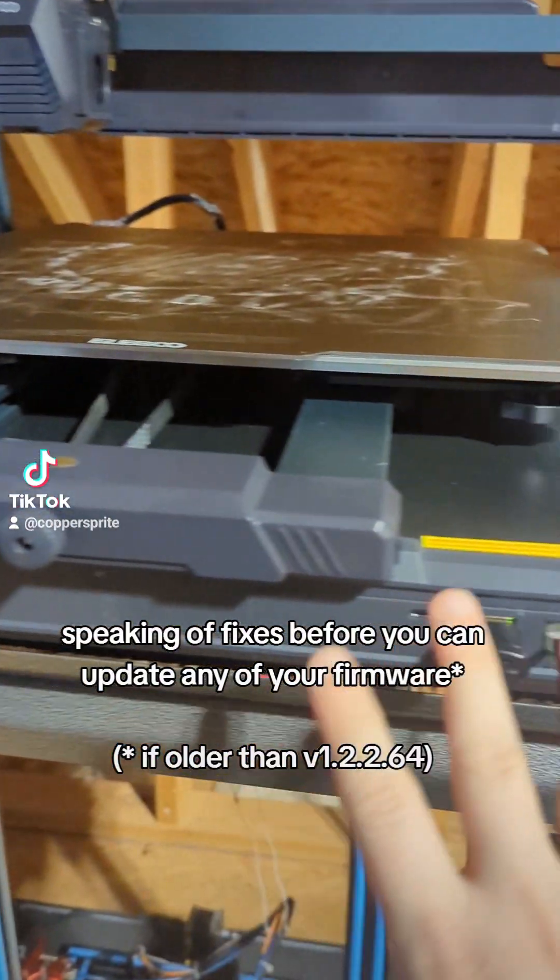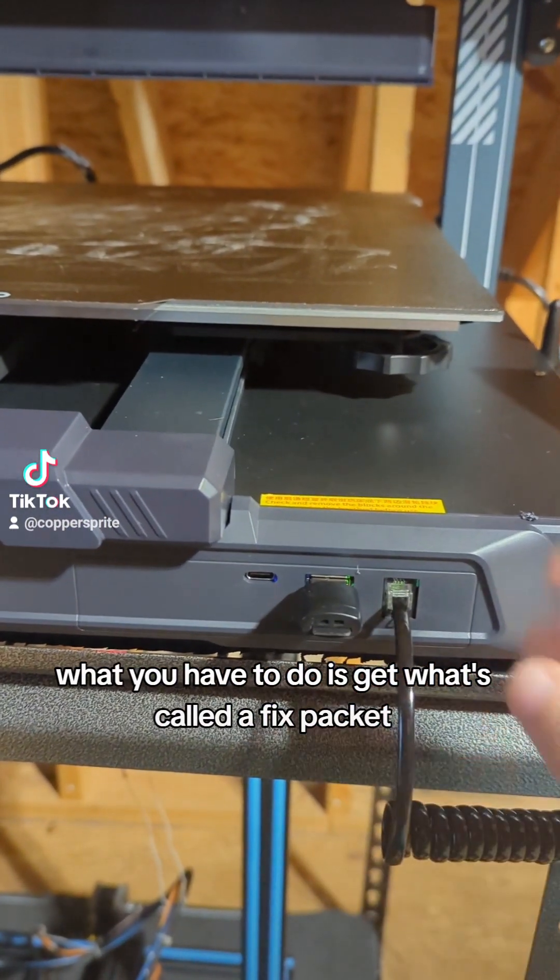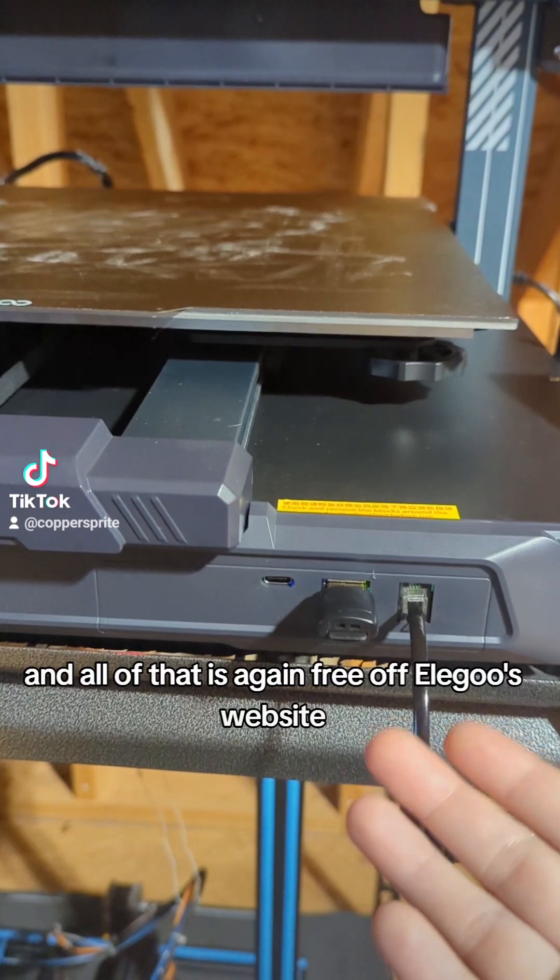Speaking of fixes, before you can update any of your firmware, what you have to do is get what's called a fix packet. And all of that is free at Felgo's website.